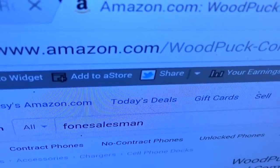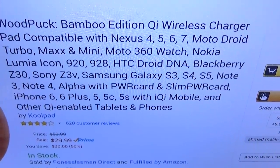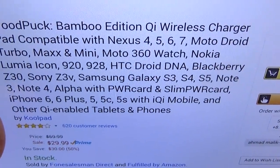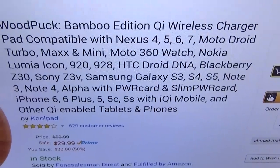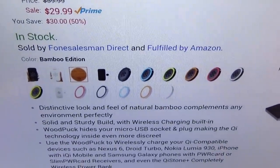Go to Amazon.com — I'll throw the link up in the description. So we got the Wood Puck, this is the Bamboo Edition Qi wireless charger pad. It's compatible with your Nexus 4, 5, 6, 7, your Moto Droid, your Moto Turbo, your Moto 360 watch, your Nokia, your HTC Droid — basically any device that has Qi wireless capabilities. The price is $29.99, so you're looking at about 30 bucks.